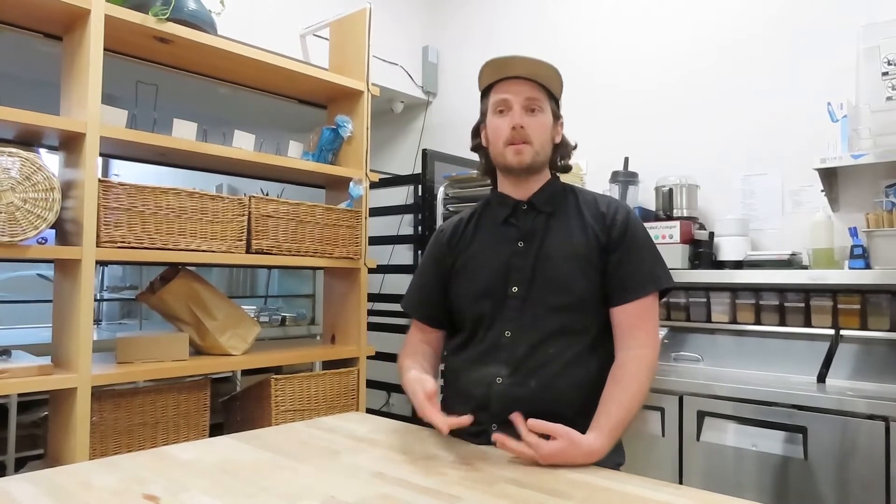Here we actually save some of the bread and make a romesco sauce, which is a Spanish red pepper sauce that usually has stale bread in it. So we'll take a couple of loaves, toast them off, and then mix that into the romesco sauce.